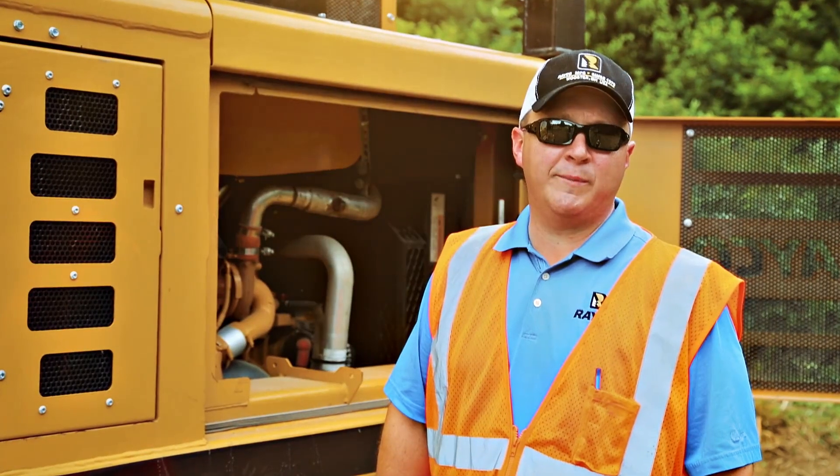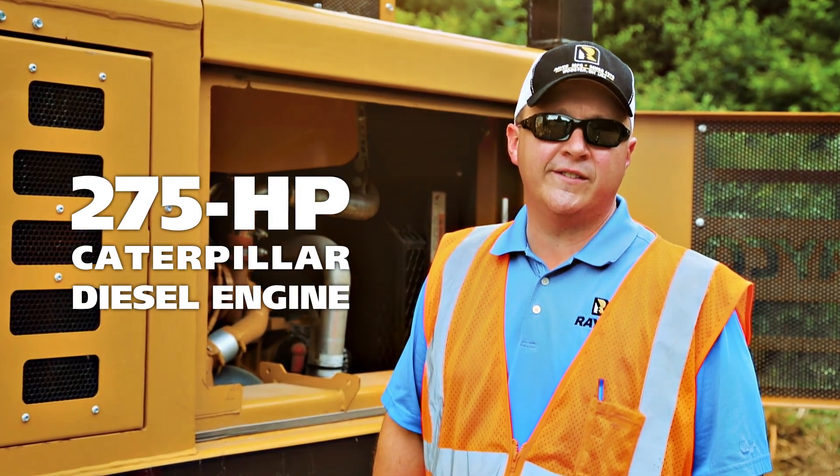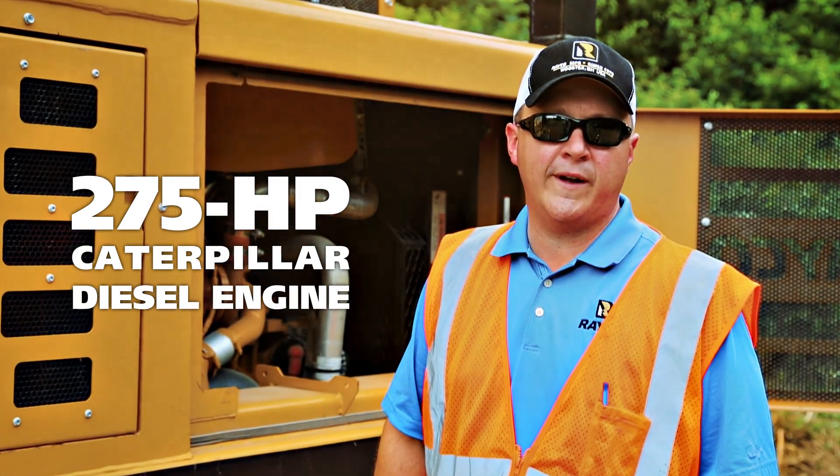The C275 is powered by a 275-horsepower Caterpillar diesel engine. It's a C7.1 that meets Tier 4 Final emissions.